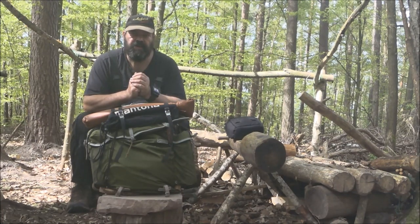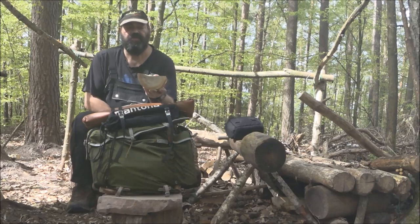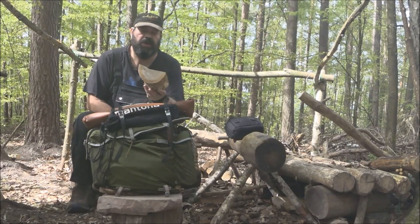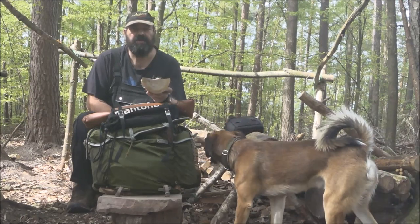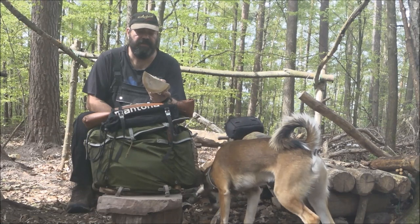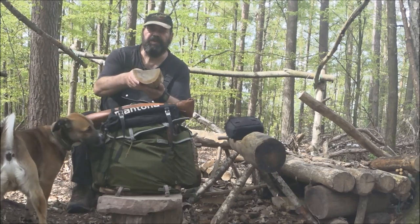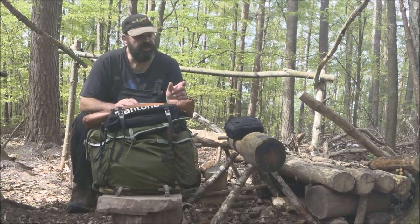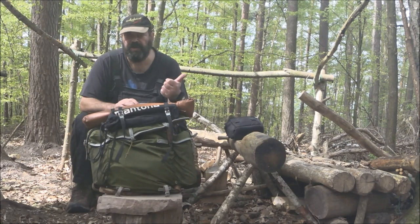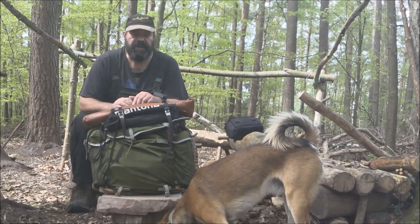Also was mache ich heute? Ich zeige euch, wie ich aus einer umgefallenen Eiche – die liegt da hinten schon ein paar Jahre, ist aber noch gut. Der Pilz hat noch nicht geschafft, die Gerbsäure vollständig abzubauen, um das Holz angreifen zu können. Also es ist noch sehr fest, sehr schwer und noch feucht. Habe ich mir halt ein bisschen Holz geholt. Und aus dieser Eiche habe ich Holzdübel gefertigt – ungefähr so lang, verschiedene Längen, stark von kleinem Finger bis zum Daumen. Mit einem Loch versehen, kann man die auf eine Schnur auffädeln und diese Ritschleine herstellen.